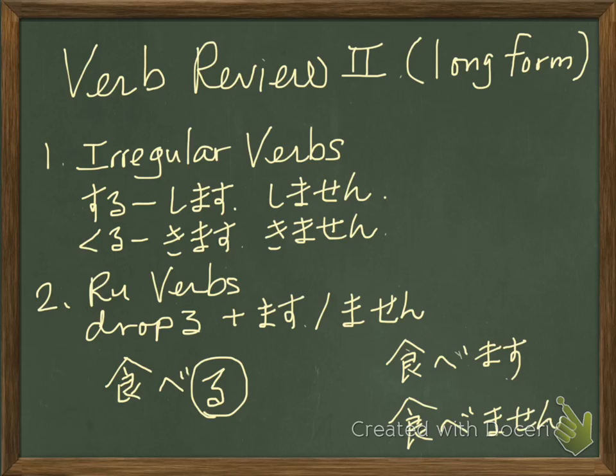Suru — shimasu. Shimasu is the polite affirmative. Shimasen is the negative.